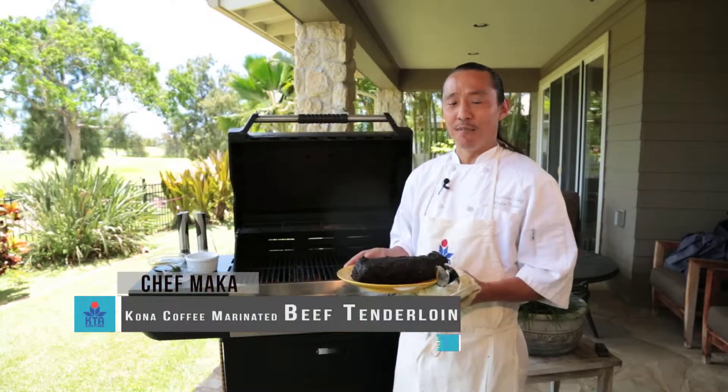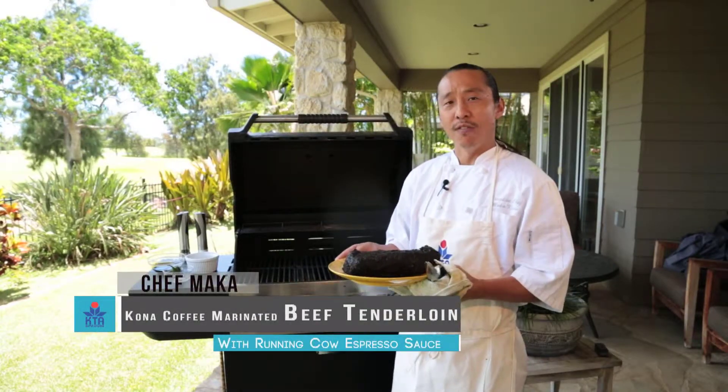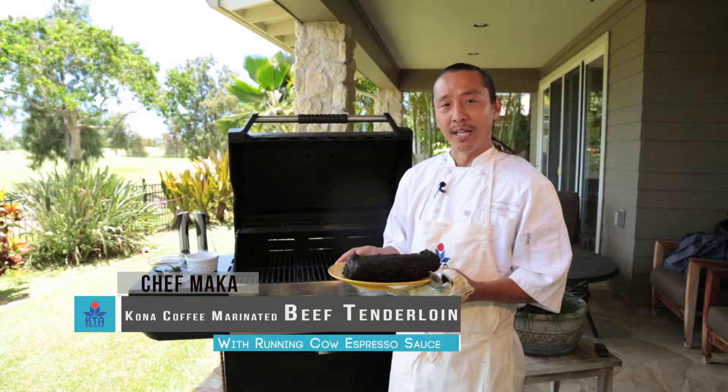Welcome to KTA Kitchens. This is Chef Maka Kwan. Today we're going to do a Kona coffee marinated beef tenderloin with a running cow espresso sauce.